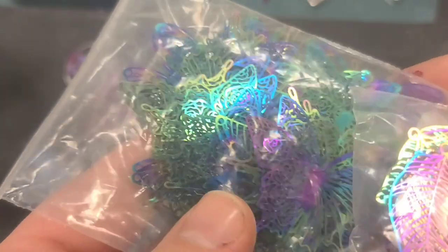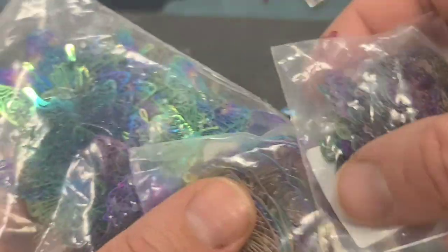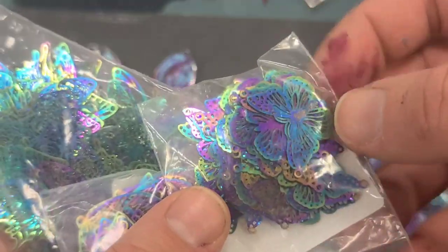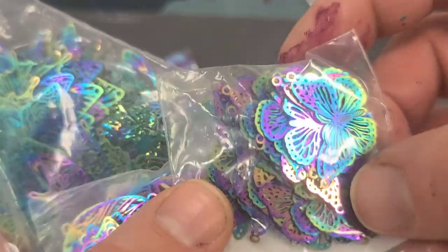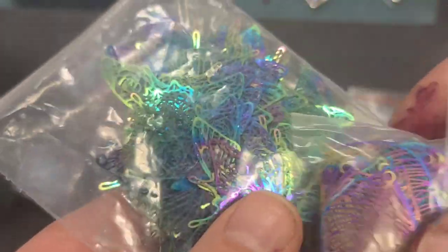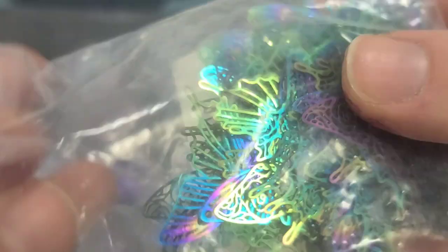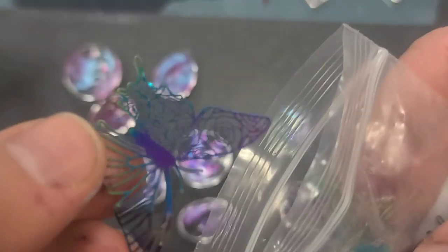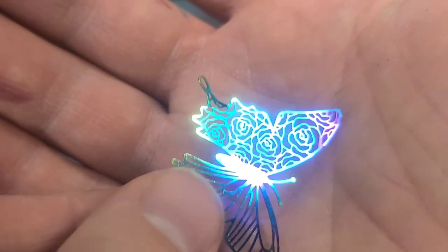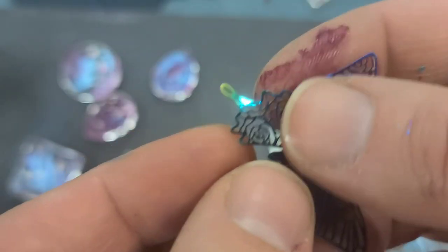Now I ordered these butterflies and leaves, and more butterflies — they looked like they were glass in the photo. I ordered them online thinking I was going to get actual nice gorgeous multicolored glass pieces, and they came and they're like thin as foil, but they do have this reflective rainbow pattern. So I'm going to cut these out and see if I can put them into some of our nail polish pieces and have some fun with that.